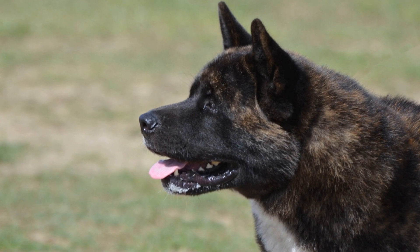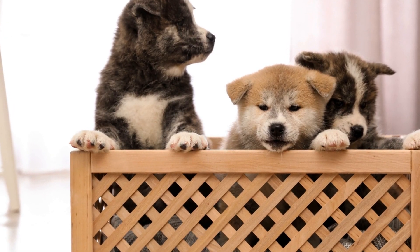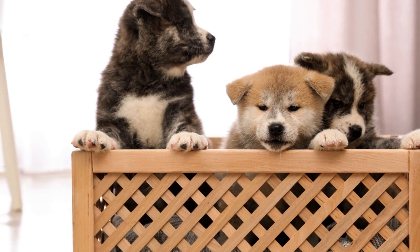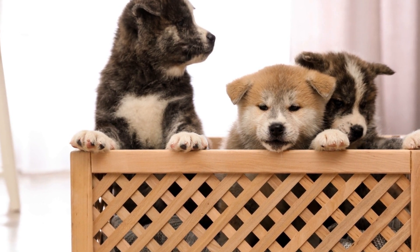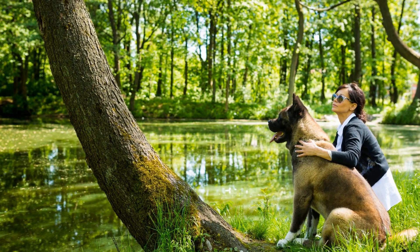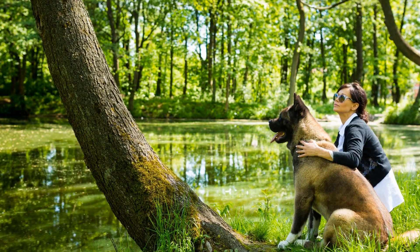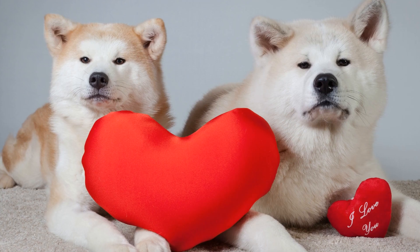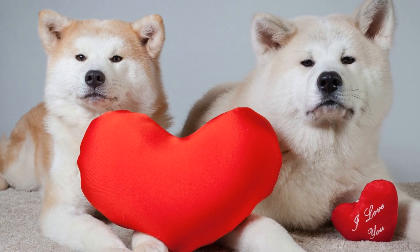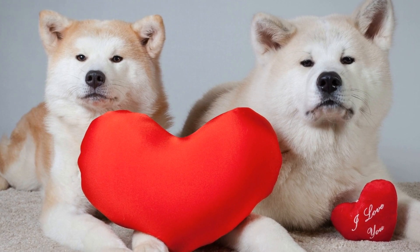Seven: Seek Professional Help if Needed. If you find yourself struggling with training your Akita or facing specific behavioral issues, do not hesitate to seek professional help. A professional dog trainer who has experience with Akitas can provide you with expert guidance and techniques tailored specifically for your dog's needs. They can help address any problems, enhance your training methods, and ensure a harmonious relationship between you and your Akita.